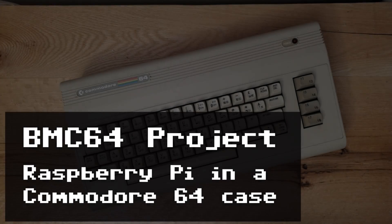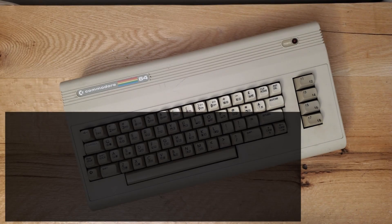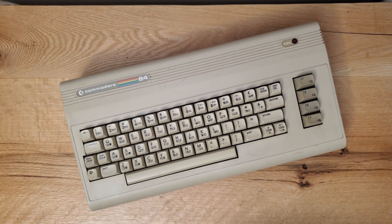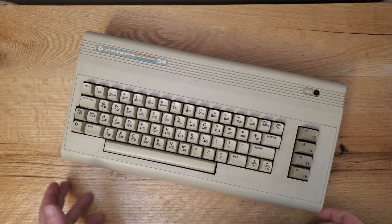Hello, thanks for stopping by the channel. Today I bring to you a project I've been putting together over the past few months. This is me putting a Raspberry Pi computer in an original Commodore 64 case. Sometimes this is referred to as the BMC64 project — bare-metal computer 64.